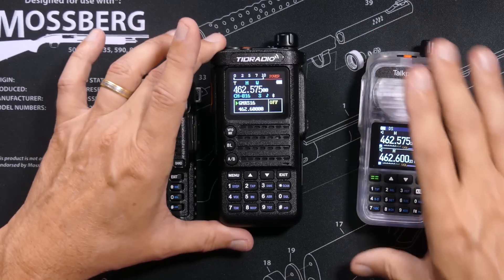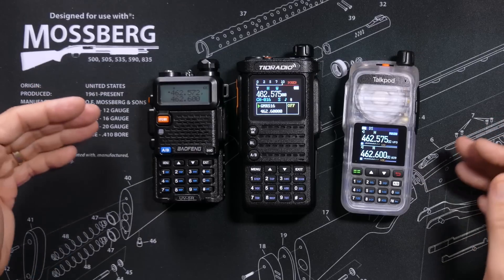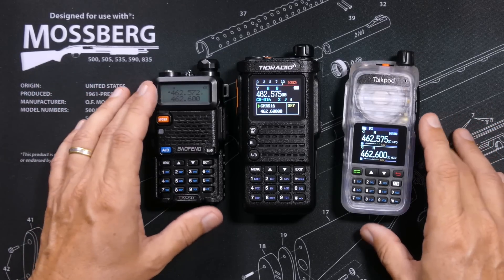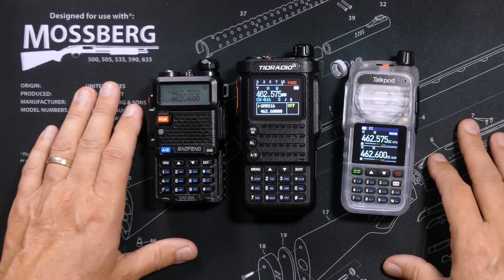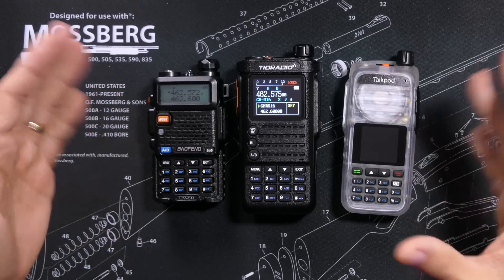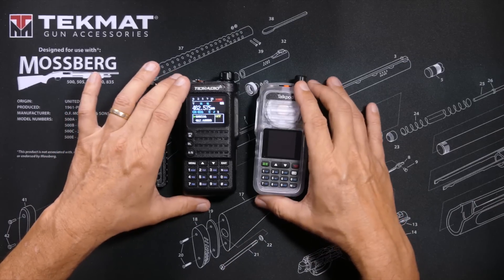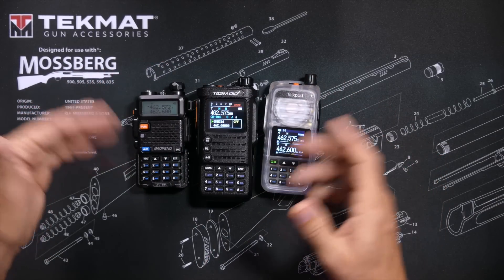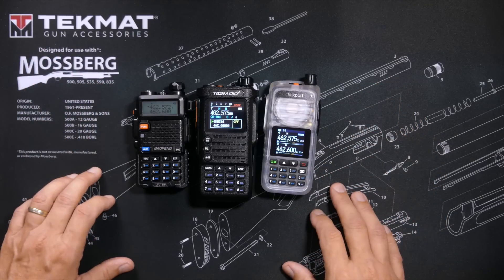None of these walkie-talkies are the high-quality superheterodyne-type radios. All three are the lower-cost SOC, or system-on-a-chip type radios, also known as Homodyne or direct-conversion-type radios. The sensitivity — how well they can receive — is pretty much the same or very close for all three. I am not able to tell any difference, and I doubt any normal human ear can.